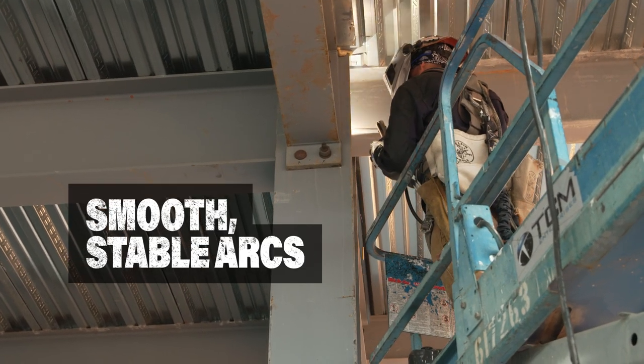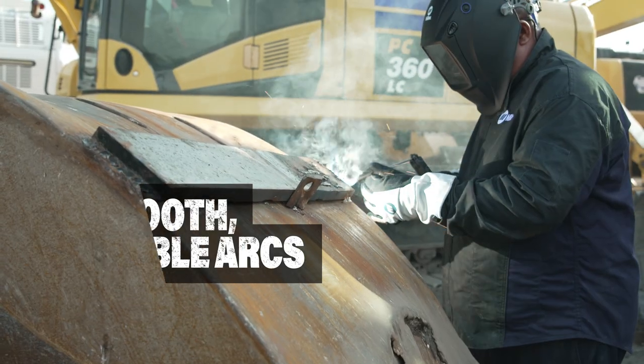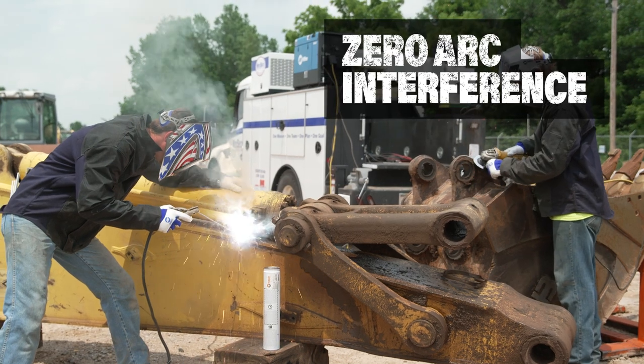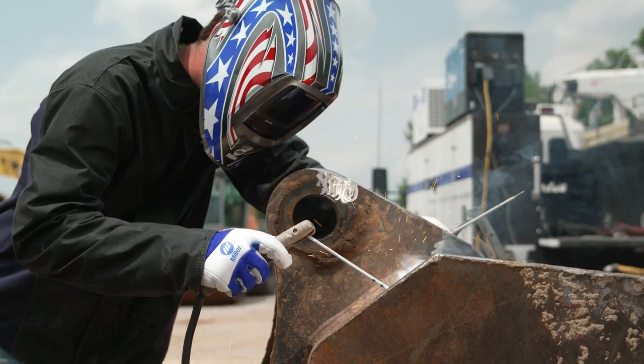Uncompromised smooth stick arc performance for both 7018 and 6010 electrodes. Full auxiliary power that has zero welding arc interference for superior weld quality.